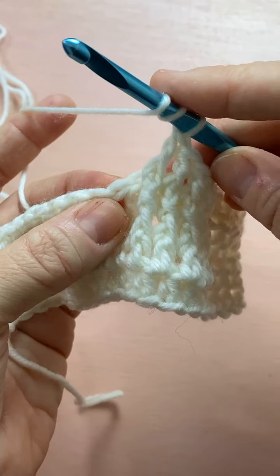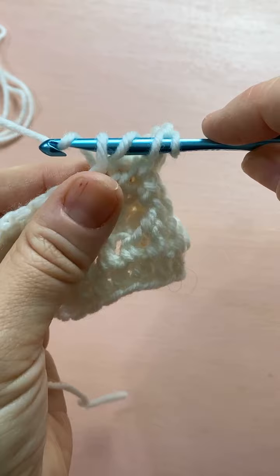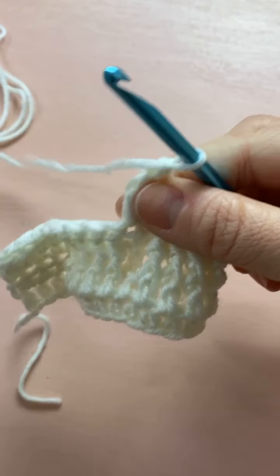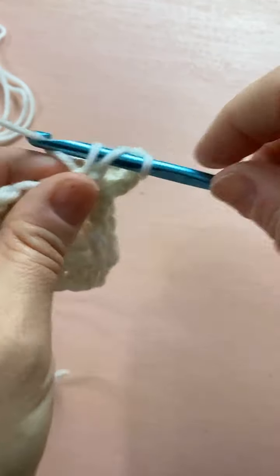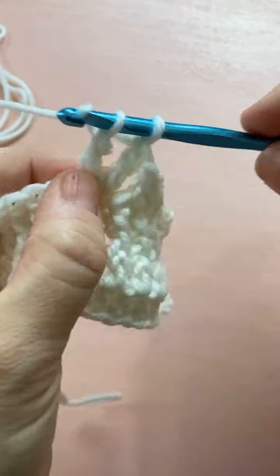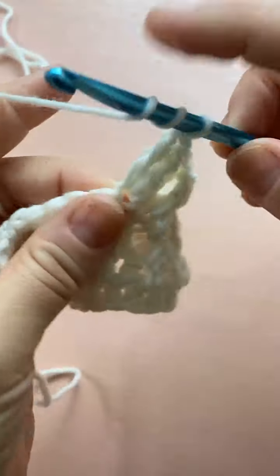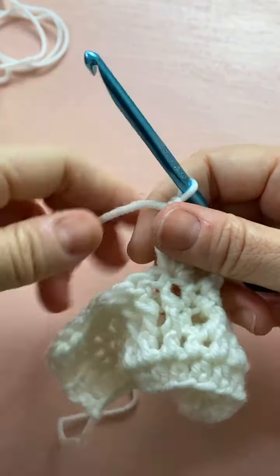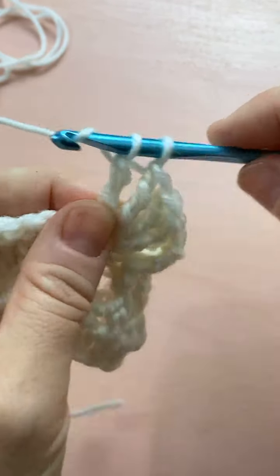Because we're doing a treble, I do two yarn overs, then work that treble right into the half double crochet: pull through two, pull through two, pull through two — remember you have to do it three times for a treble. We're going to do six of these into that same stitch to make the popcorn, so you have six separate treble stitches in that same half double crochet. A popcorn stitch really makes a good texture — if you want something to really pop out and show off the texture, use the popcorn stitch.